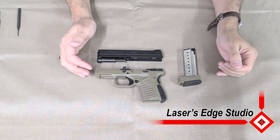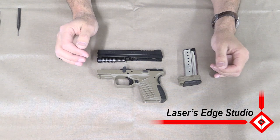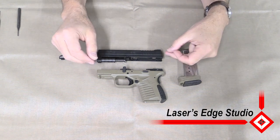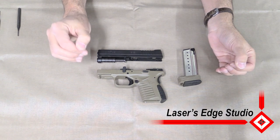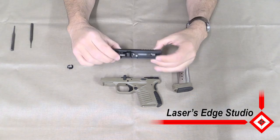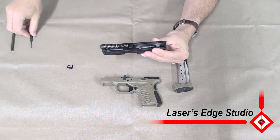Welcome to another installation video from Laser Set Studio. Today we're going to be replacing the back polymer plate on the Springfield XDS pistol. We've already broken the slide off of the lower pistol.